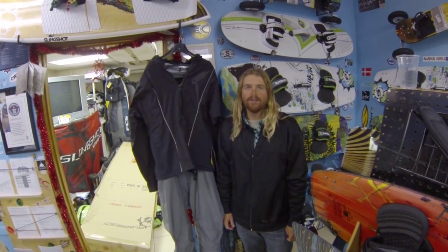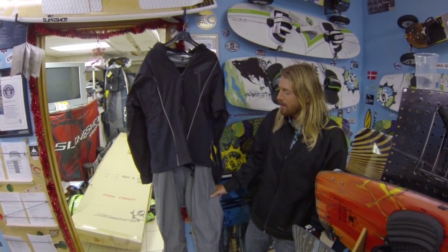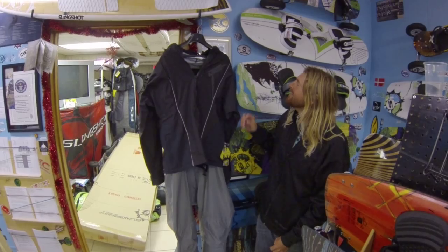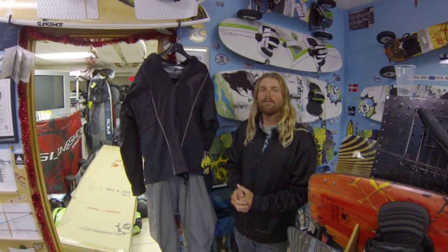Hi, this is Chris with Houston Kiteboarding, and I'm here to talk to you about the Ocean Rodeo Soul Drysuit. This drysuit is absolutely amazing. I'm using it this year for teaching lessons.